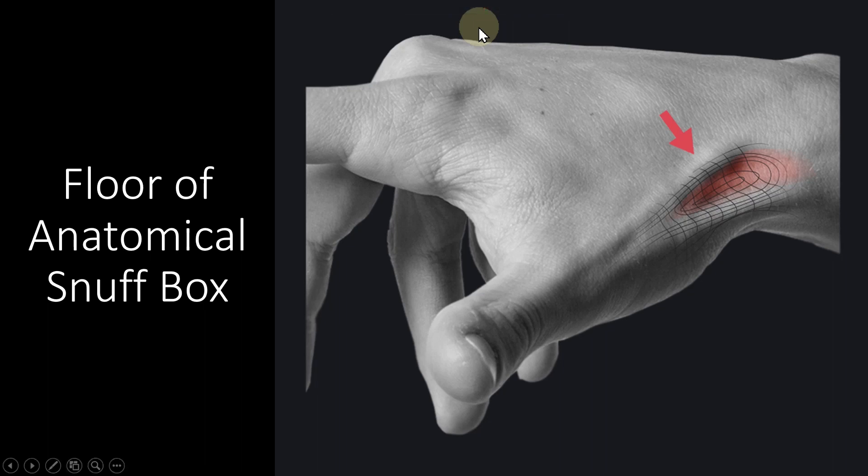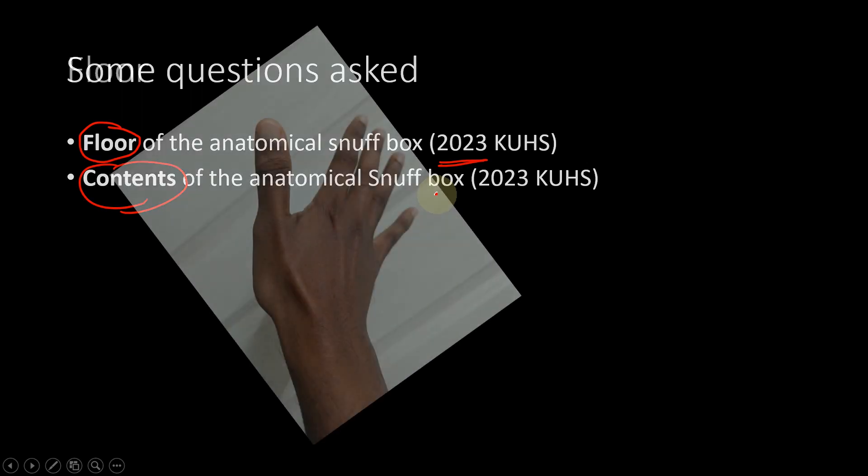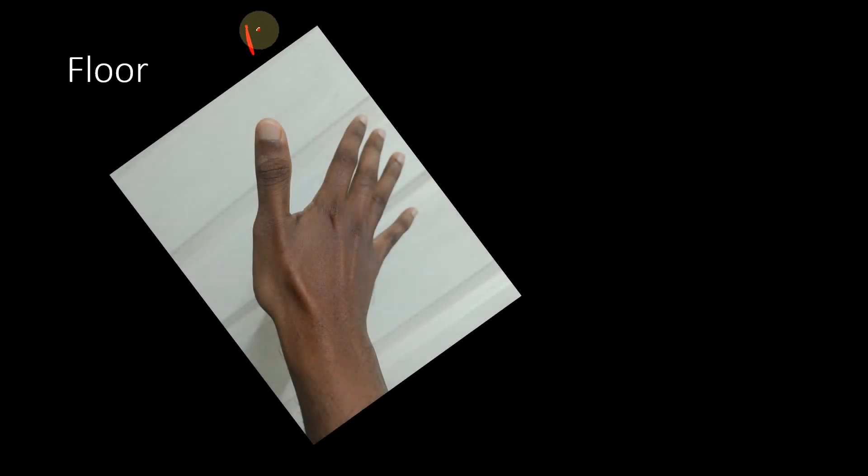We are going to learn about the floor of the anatomical snuff box. These were some of the questions asked this year. One is the floor of the anatomical snuff box — this was asked in 2023 Carolina State of Health Science — and also the contents of the anatomical snuff box was asked this year itself. This is my right hand.